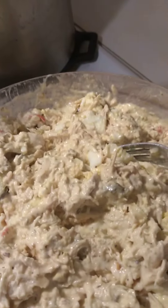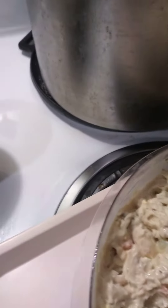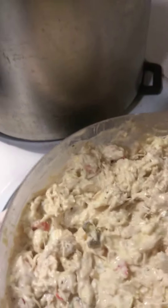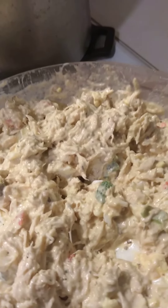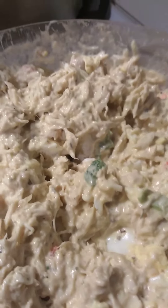This is the chicken salad here. That's all I wanted you guys to see. I'm going to continue to stir it a little more but I can't stir it as well because I'm holding this phone. As always, the Lord is my shepherd, I shall not want. Thank you guys for watching my video — homemade chicken salad. Bye bye!